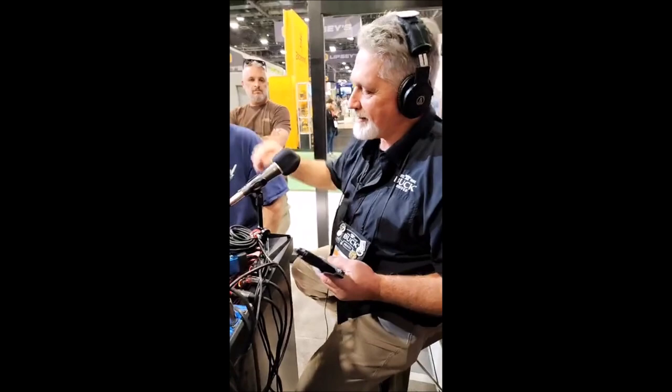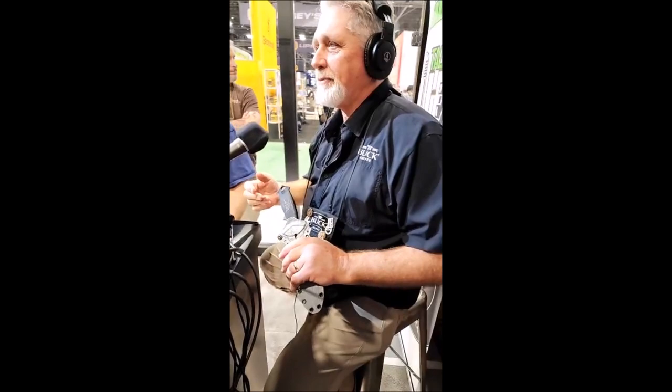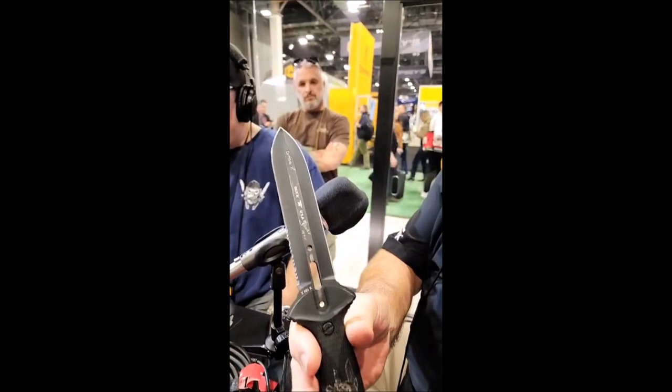When you're thinking about knives — and I should let Doug talk about this — in the dark, under stress, simplest is best. Am I right on that one? Keep it simple. So this one is about as simple as you can get. No butt, no guard.